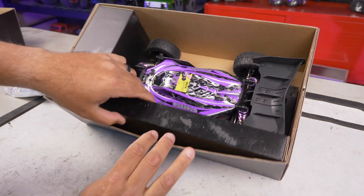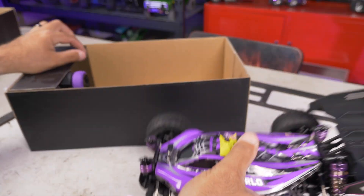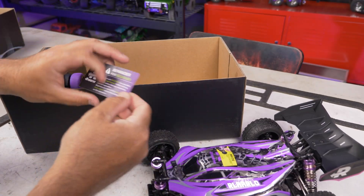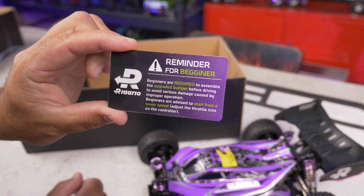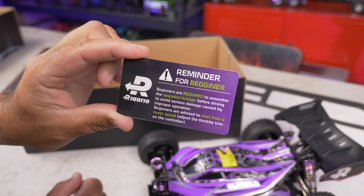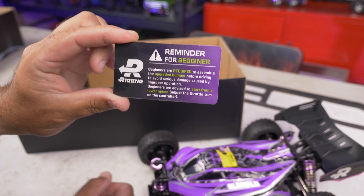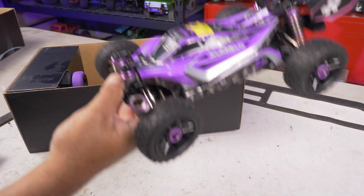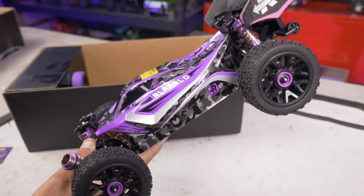Let's open it up - the car itself looks good, the paint scheme looks awesome. There's a little card in here, a reminder for beginners - they want you to put the bumper on before driving. There's a padded bumper you can put on for extra protection, though that does take away that buggy look that we like.